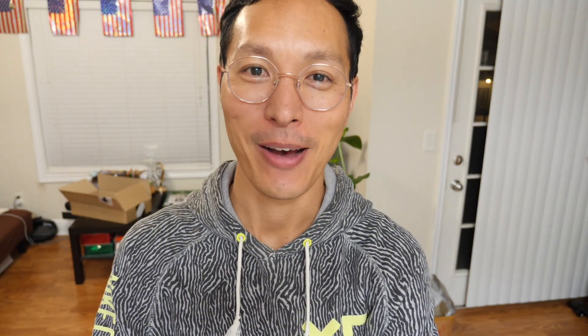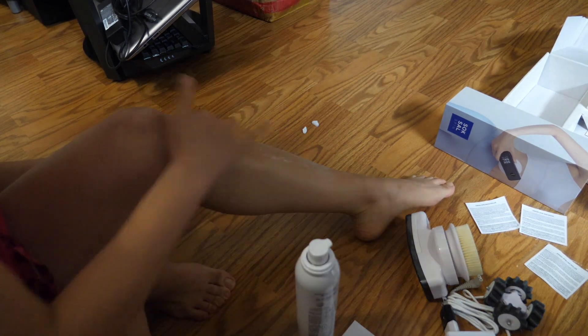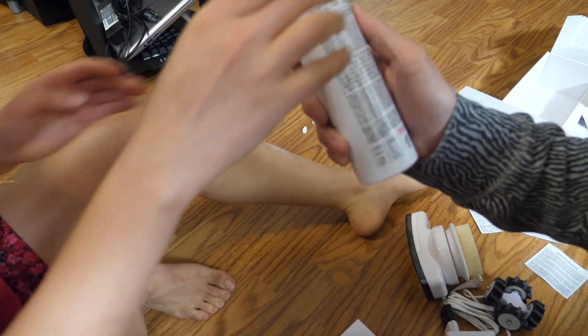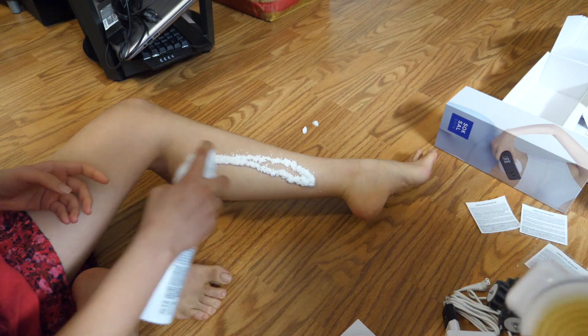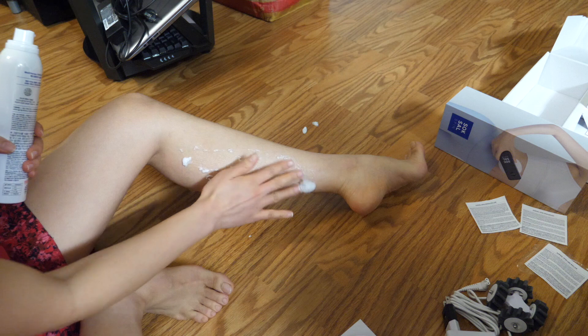My wife's inside the bathroom — she's going to shave her legs and come out and we're going to test this machine on her thighs. She's spraying the booster on her leg now — it kind of smells like a real limey scent.